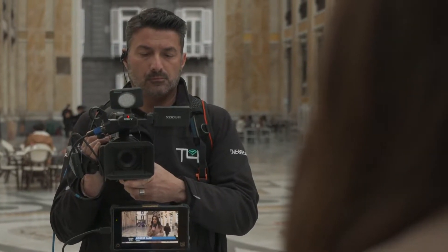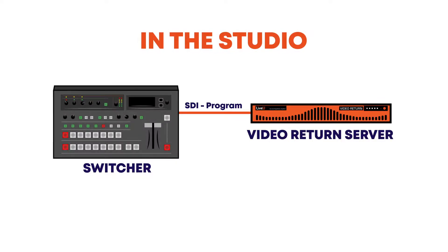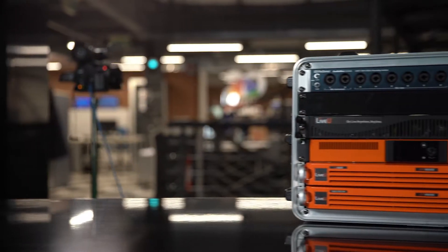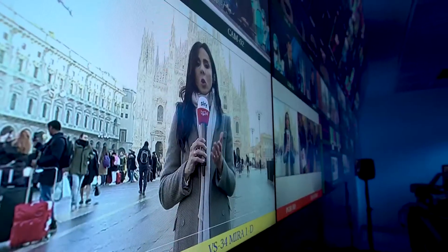Video Return enables field crews to get program return feeds from the main production facility, meaning the full program can be sent back to the on-site remote location. Field crews require confidence feeds — it ensures things are working and it helps create a professionally produced and smoothly run live broadcast. LiveView does this through a separate 1U rack mount video return server, which can be located in your production facility, in your truck, or even in your control room. With this, your talent or team in the field can see exactly what's on air at any moment.